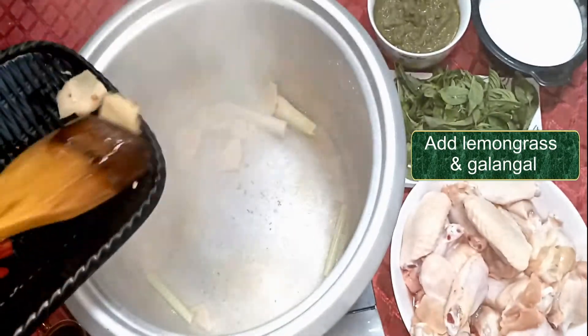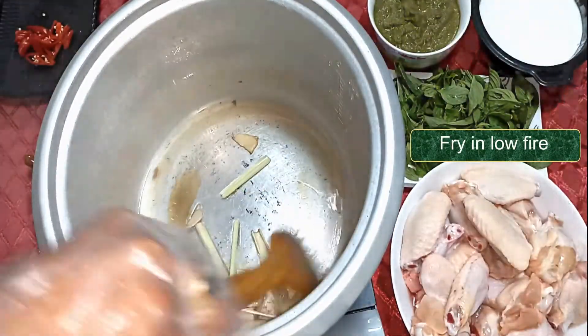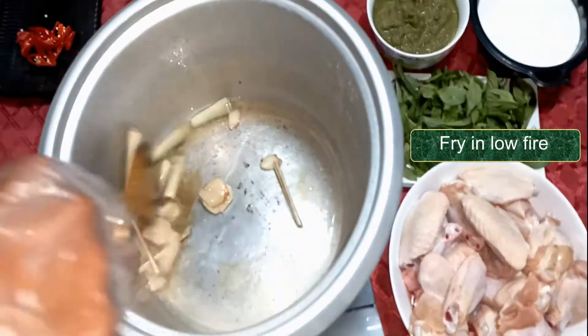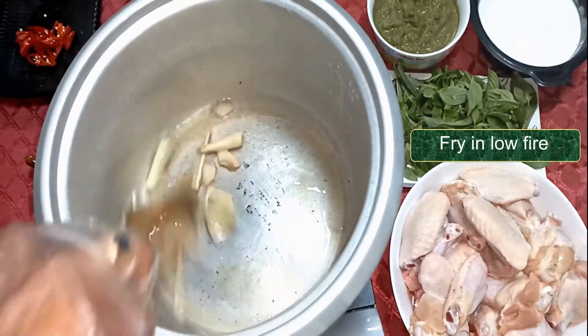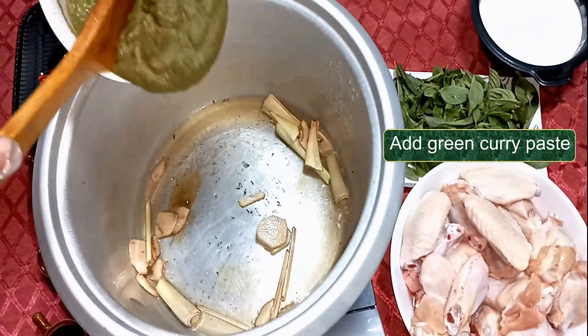Pour in the lemongrass and blue ginger. Reduce the fire and lightly heat up galangal and lemongrass. Pour in the homemade green curry paste.